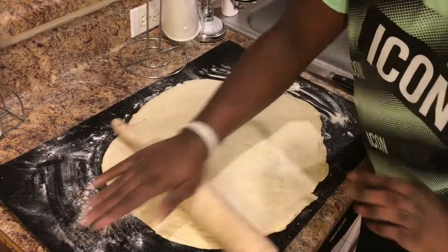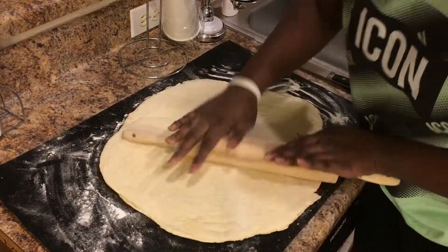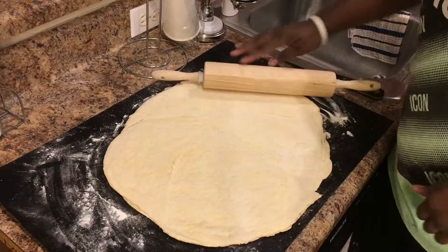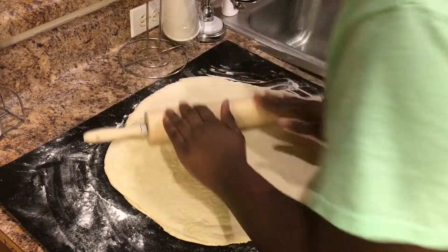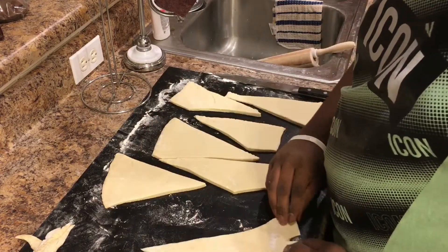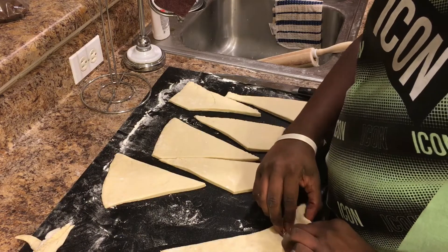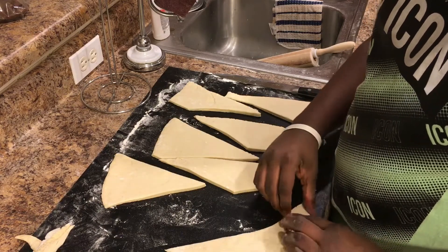After it's out of the freezer, we're going to shape and roll it out into a nice-sized circle, then cut it into triangular pieces. We're going to cut the sides of the dough and roll it out into shape.